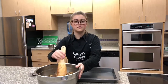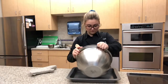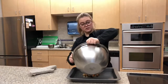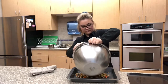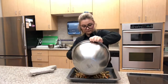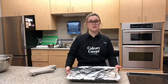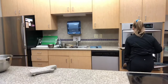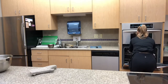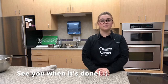Now you're going to transfer it into a 9 by 12 inch pan — it can also be a little bigger or smaller. Next you're going to cover your pan in aluminum foil and bake for 35 minutes at 350 degrees. After you take the pan out, remove the tin foil and bake for another 10 to 15 minutes until the top is golden brown.